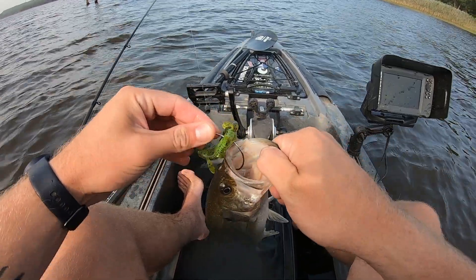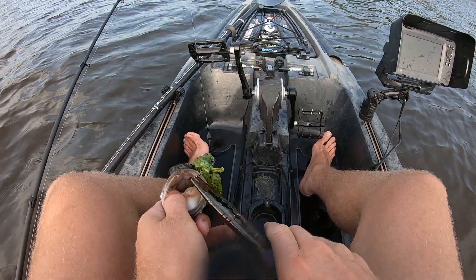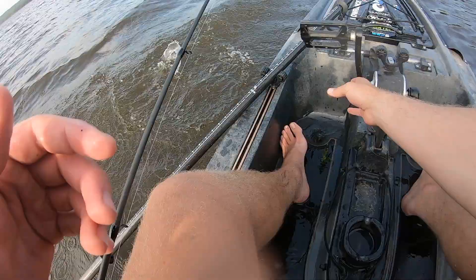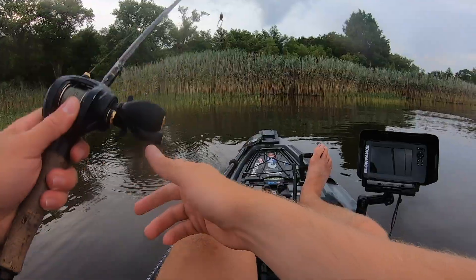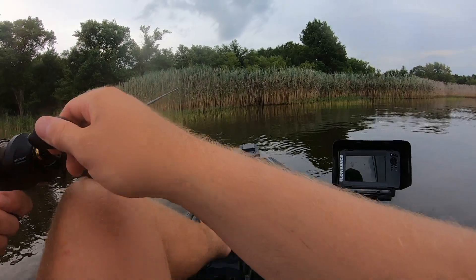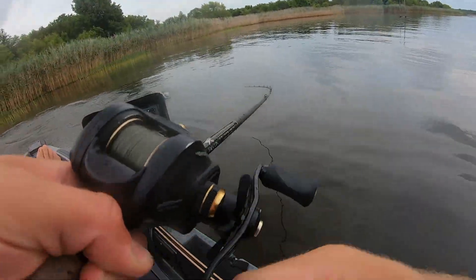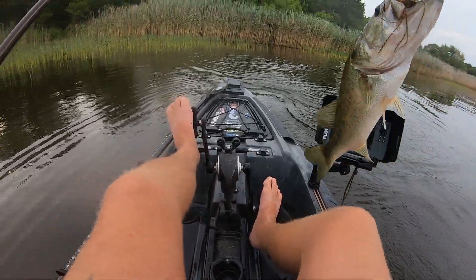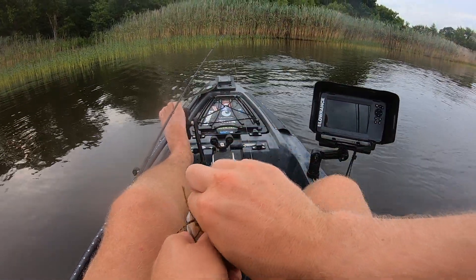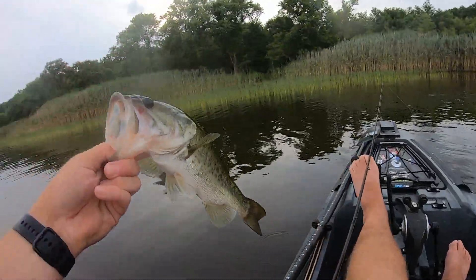Just out here tossing this bandito bug into these flooded stumps. It's another dink, but hey, we'll take it — we'll take any fish in this kayak. There we go, fish on. Hit the fish finder, but we got it in the boat and that's all that really matters. A little dink on the scum frog — back in you go.